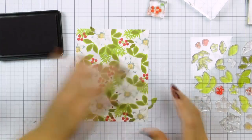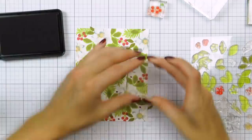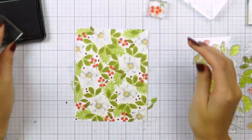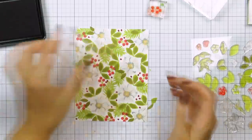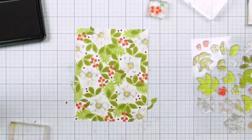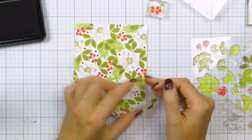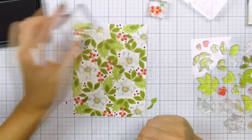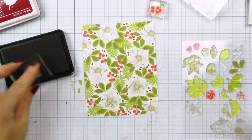I didn't do any masking to stamp this background. You can certainly do that if you'd like your leaves positioned closer to the flowers, but I'm not a fan of masking so I always try to avoid it. Since I did not use masking, I have a few gaps between my images, and I'm going to fill those in using little dots of different sizes from one of my WPlus9 stamp sets. I stamped dots in two different sizes using Cranberry Crush ink directly onto the background, filling in the blanks.